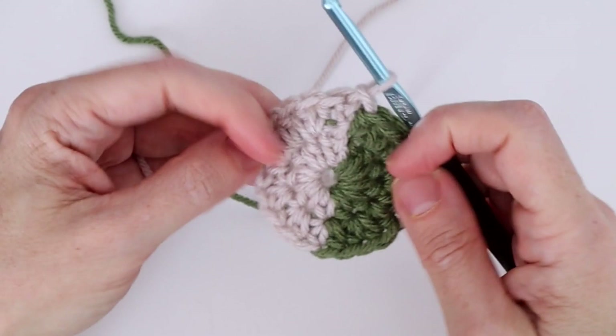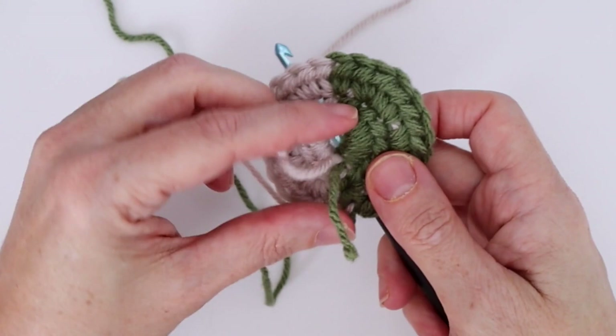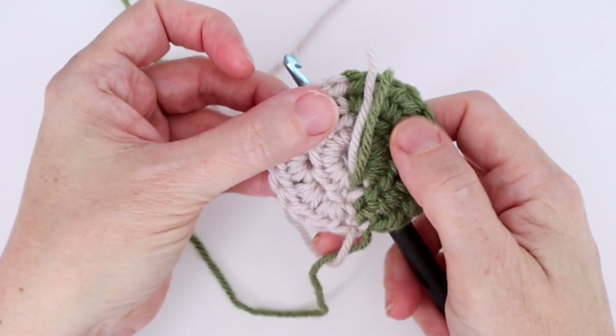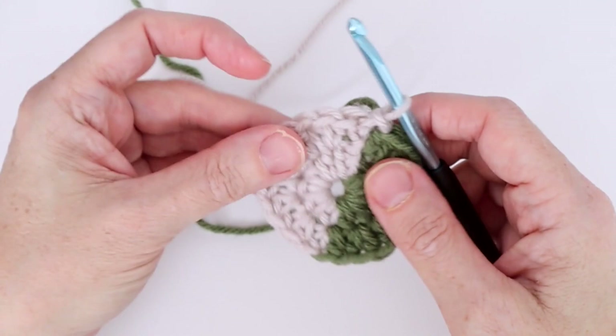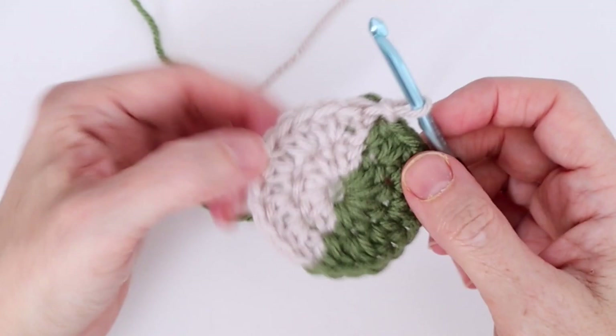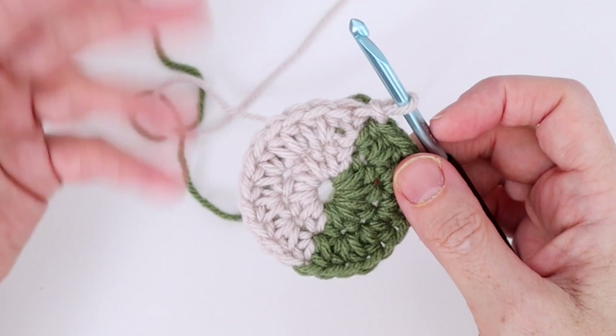Flipping it over, other than these two ends that will get worked in later, we've been working in the yarn and it looks quite tidy at the back. By carrying our yarn we're eliminating all the ends that would have to get darned in. As long as you're consistent, it just looks like part of your work and it really won't show once you block this.